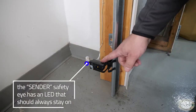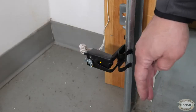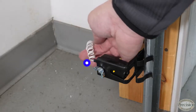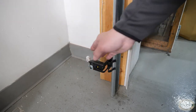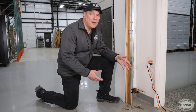The sending safety eye has an LED on the face of it. This LED should always be lit — even if it's blocked, the light will not go out. Also, the safety eye should be installed with a pigtail to keep the wire from being yanked out of the back of the safety eye or entangled in a shovel or rake that would damage it.